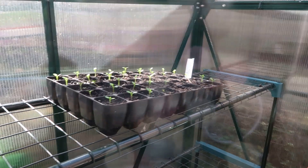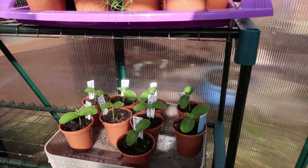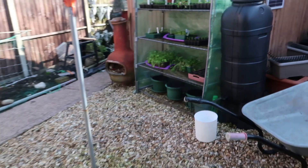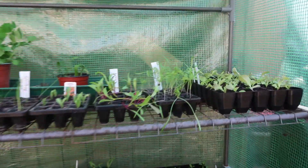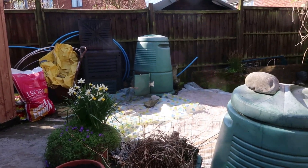All the seedlings from the conservatory are now in the greenhouse and all the seedlings from the greenhouse are now over here, starting to harden off. My plan is to turn that far compost bin.